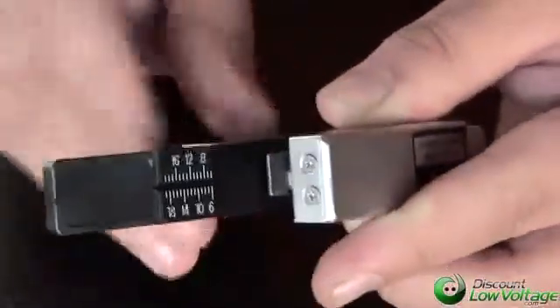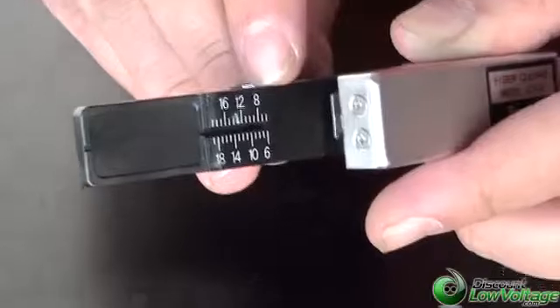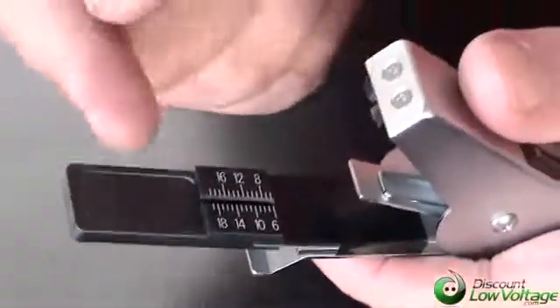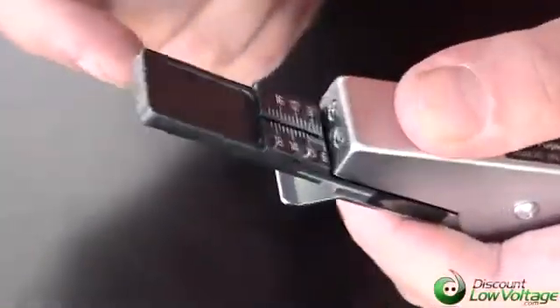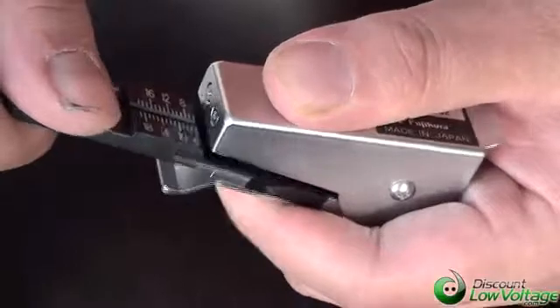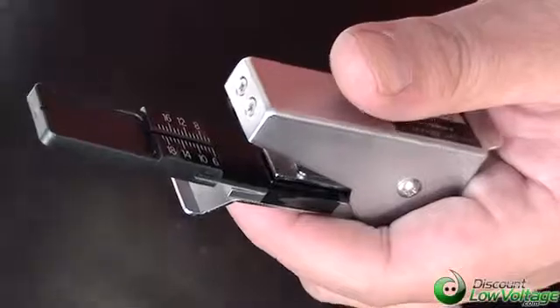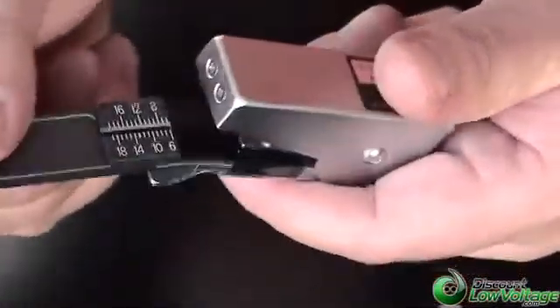You also have your measuring chart right there, which is from 6 to 19 millimeters, and this is also flexible. So what you're going to do is measure your fiber, come down with the proper cleave. Once it's cleaved, go ahead and bend the tab and boom, your glass will be taken care of and it's ready for your AFL fiber connector.